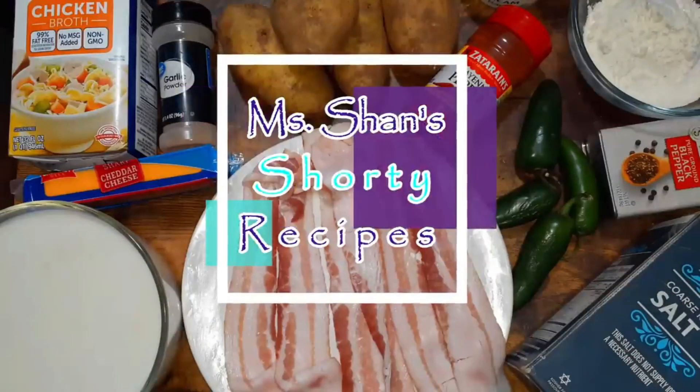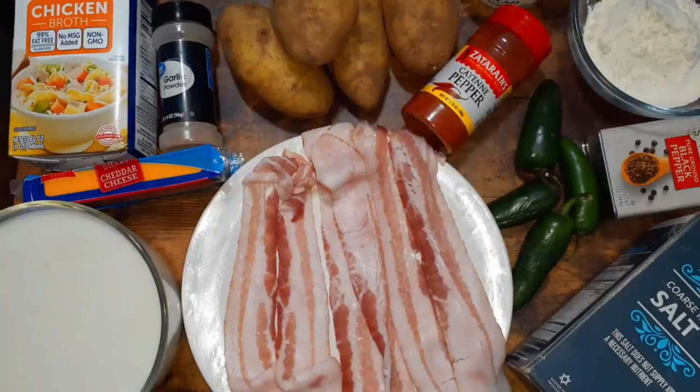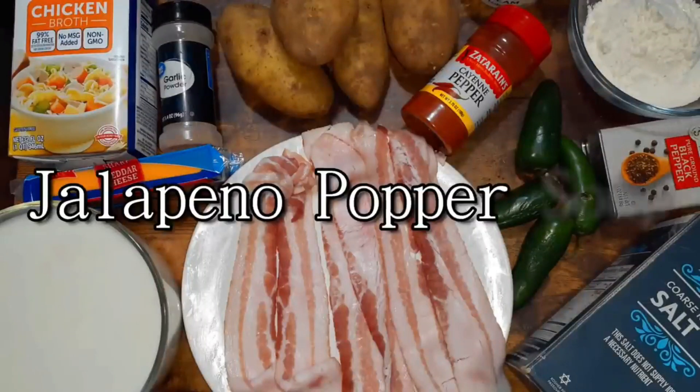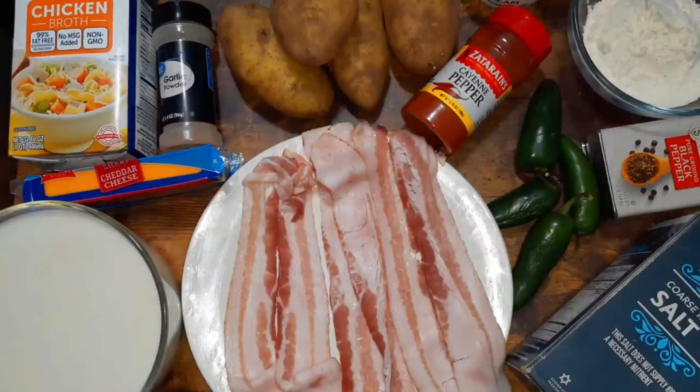Hey guys, welcome back to Miss Shan Shorty Recipes. Thank you for joining me today. I am going to take two of my favorite things — jalapeño poppers and soup — join those together and actually make a jalapeño popper soup. Leave in the comments below if you've actually had this soup before; this is my first time trying it.